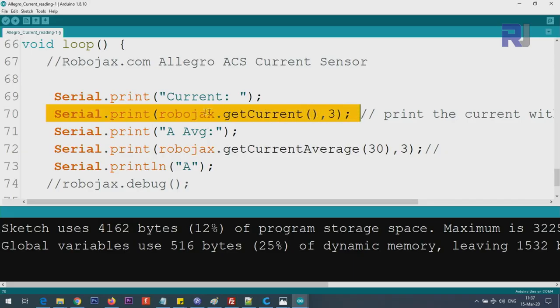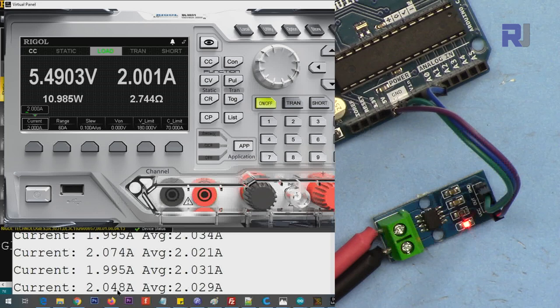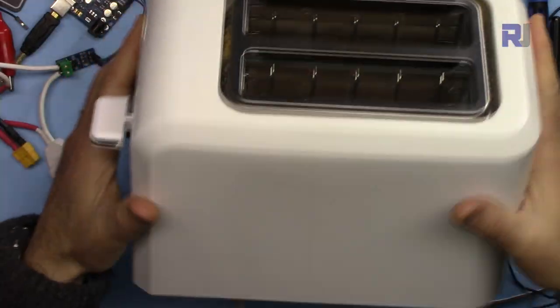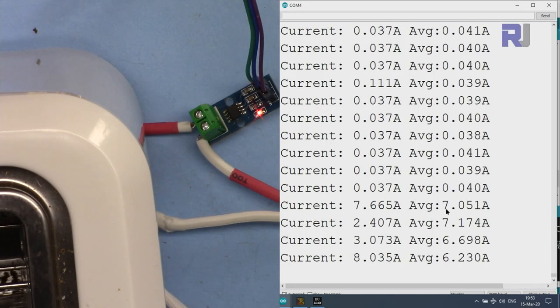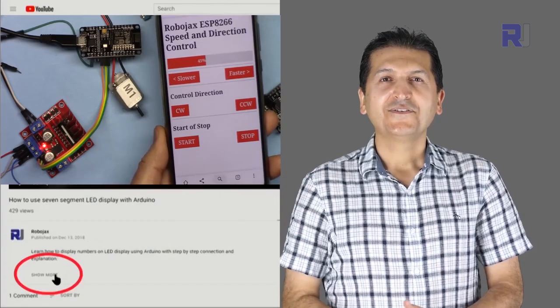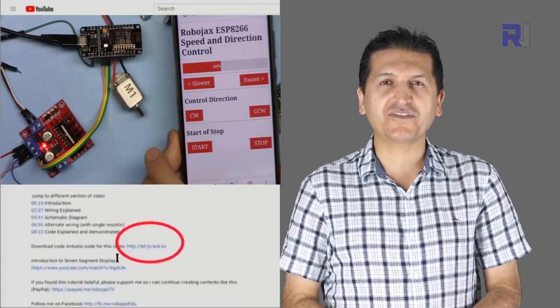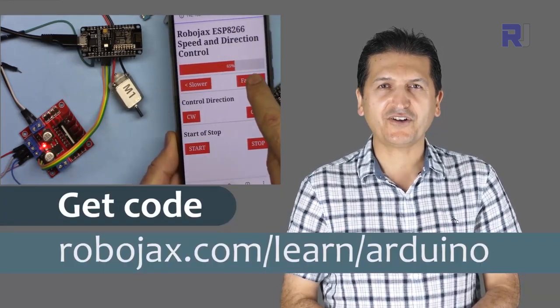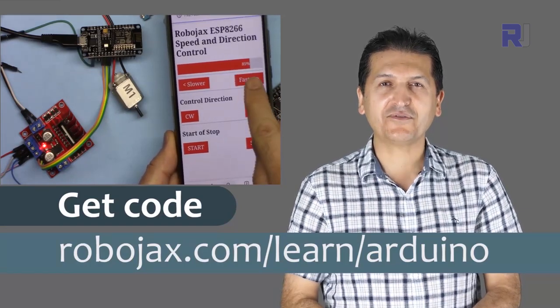We are getting the current using this line - it is still acceptable. This is now the 30 ampere version. Using the thermal camera, we will also measure AC current by connecting an AC load. You can get the code for this by clicking the link below the video in the description, which will take you to robojax.com/learn/Arduino. Let's get started.